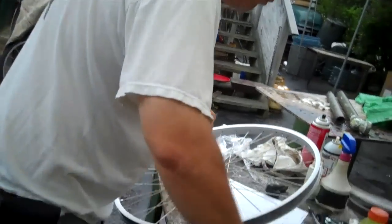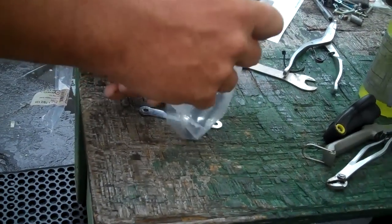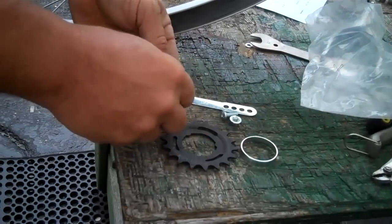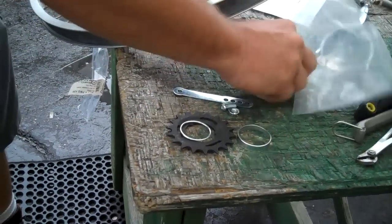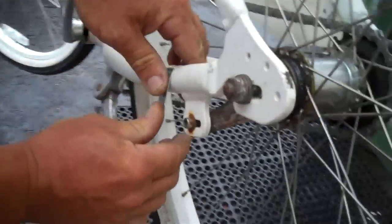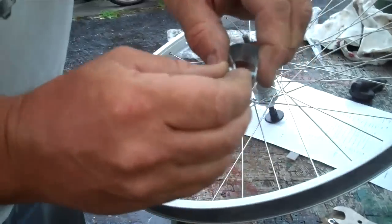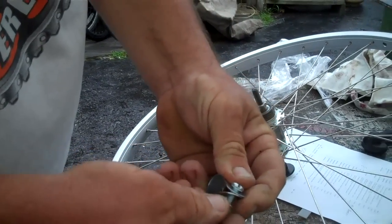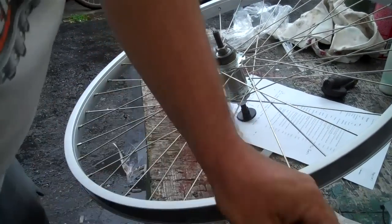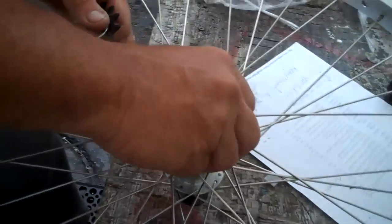Here we go. It comes with a little packet of parts. What's in that packet of parts? Some of the stuff you need, some of the stuff you don't need. Two axle nuts — you definitely need those. This is a new coaster brake strap that would wrap around here if you needed to. This one's already built in, so I don't have to worry about it. And then you get a new bolt for that coaster brake strap clamp, whatever it is.